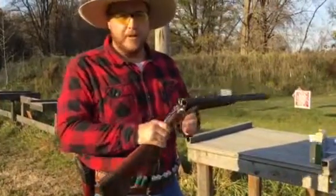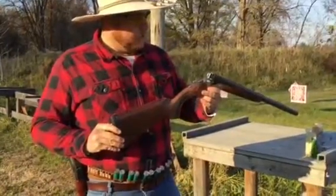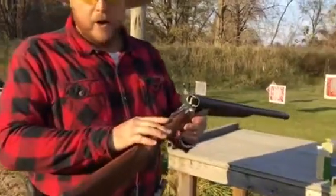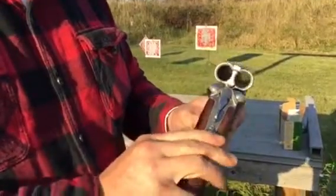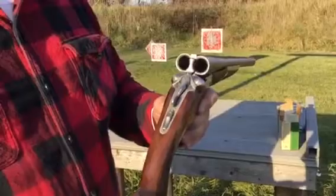We did have to re-time the gun to make it open a little bit wider, but it wasn't a real big deal. The chrome-lined bores are really nice and the chambers are super slick. All the safeties on these 512s as they come are manual, right from the factory.